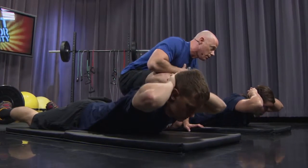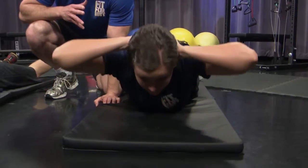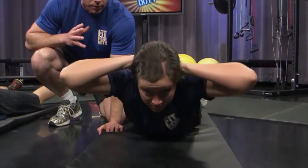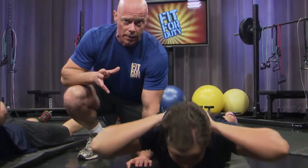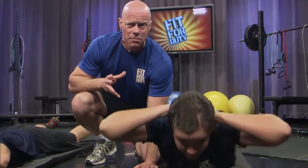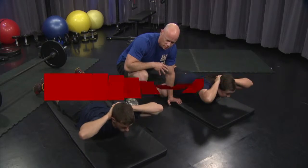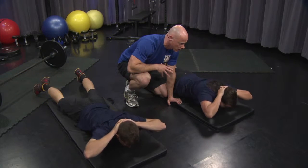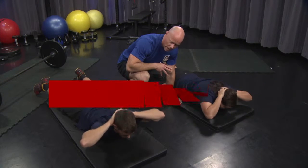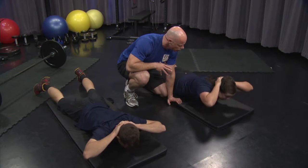The reason it's called extreme conditioning is because we're going to take little or no break between each set. This is a perfect opportunity to get maximum calorie burning, so that in 10 minutes we can do what would normally take 30 or 40. Exhale on the way back, breathe in on the way down, in through your nose, out through your mouth. Almost there. Five, four, three, two, one.